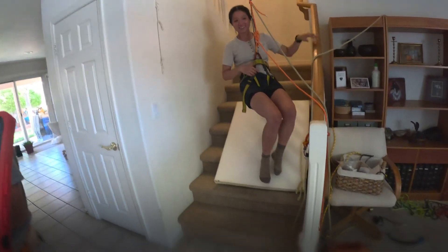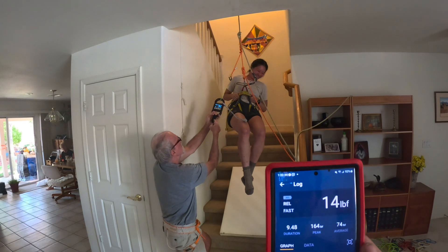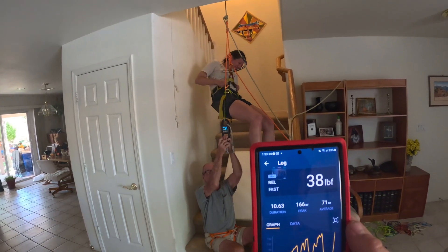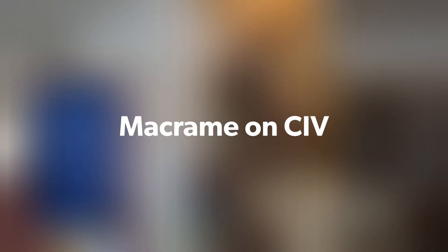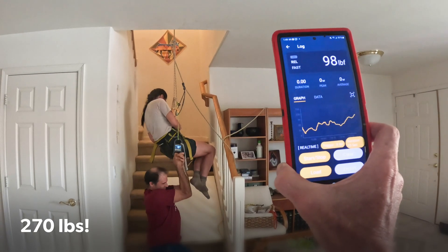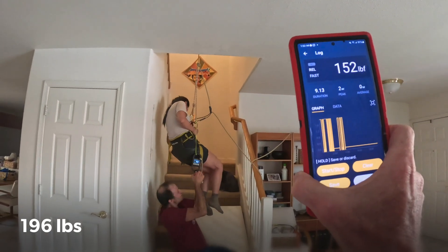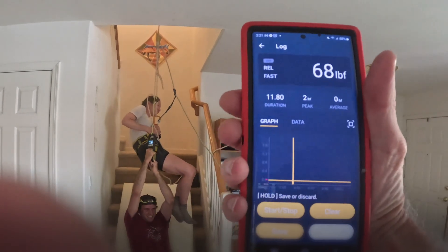During testing, we recorded readings in the 80s, then over 100. We got one pop. With my entire weight on it, we saw about 150 pounds of force.